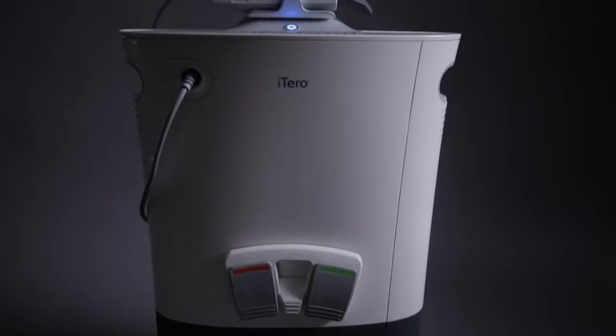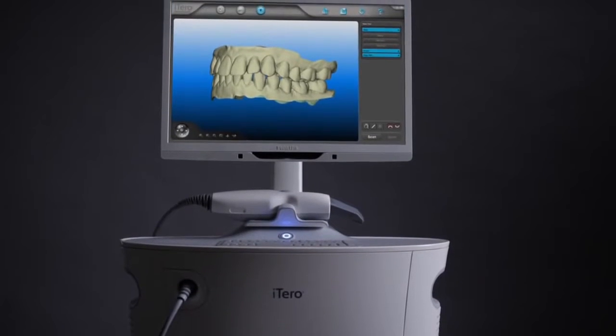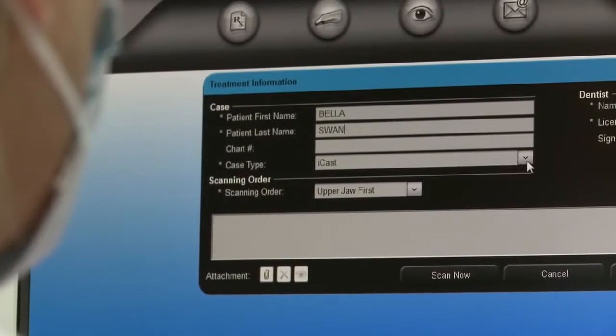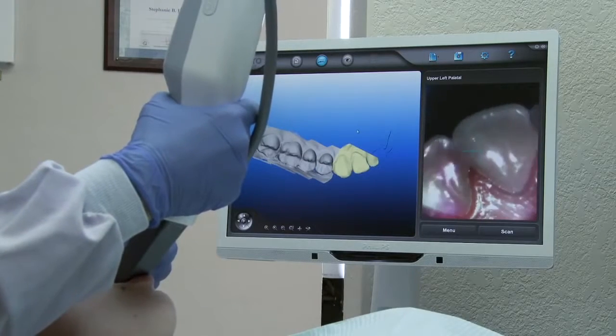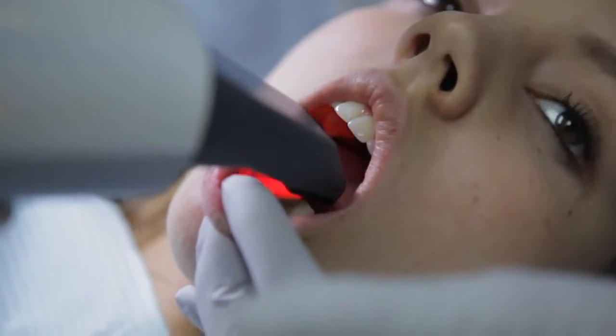The main benefit of the scanner is the efficiency of time and the accuracy of the scan. After entering the patient's prescription into the iTero system, scanning for orthodontic treatment begins. The guided scanning process proceeds through each quadrant of the jaw, and the ergonomically designed wand makes scanning comfortable for both operator and patient.